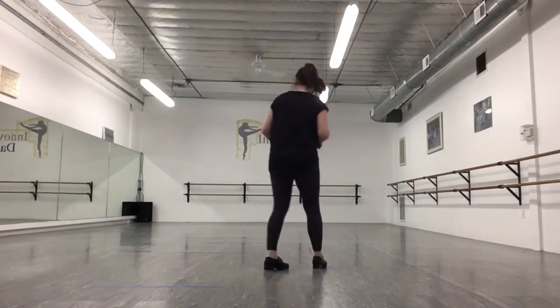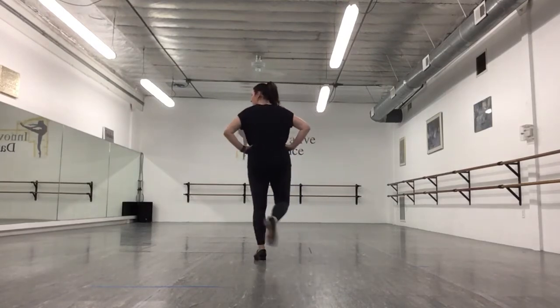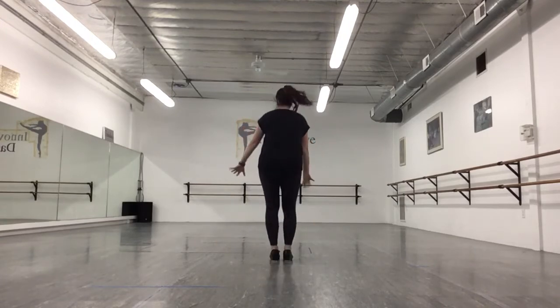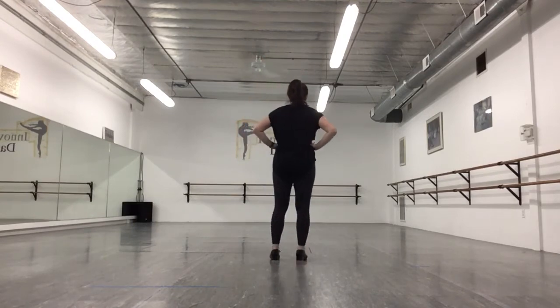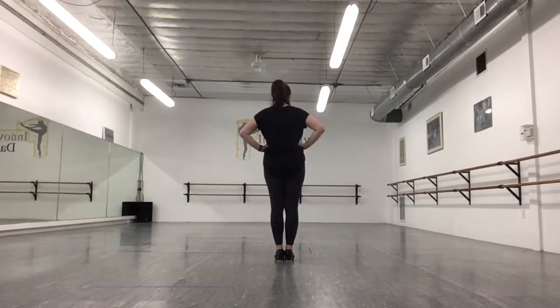Hey dancers, today we're going to add on to your dragon dance. So we ended with your toe-toe-step, toe-toe-step, toe-toe-step, toe-toe-step, and we shake our hands all the way to the sky and we do toe-toe-step, toe-toe-step. Then we're going to go to our knees and put our hands back on our hips.